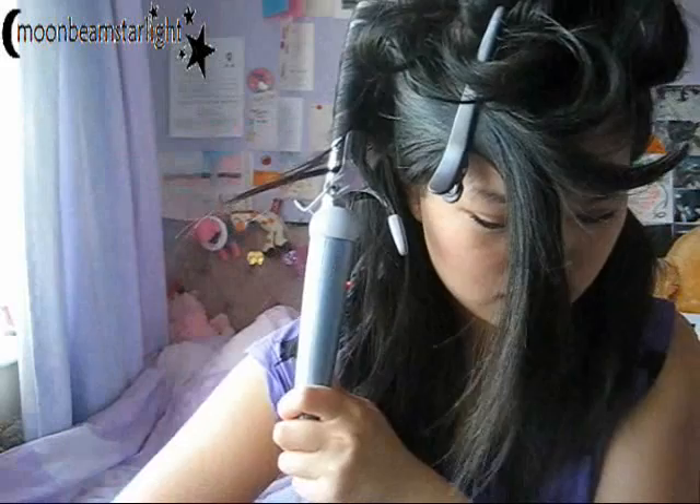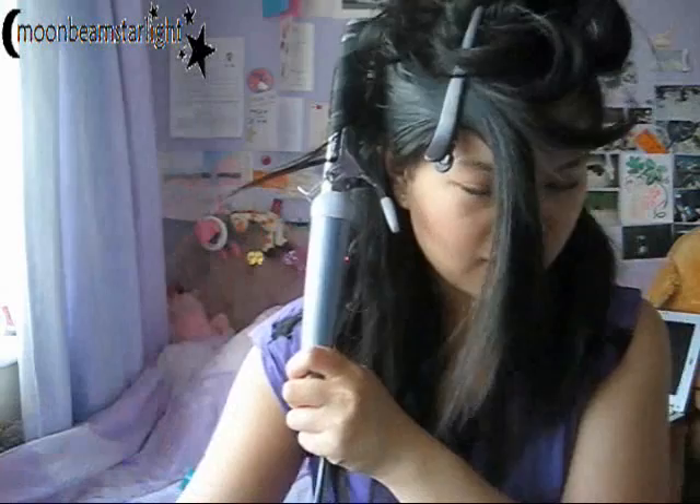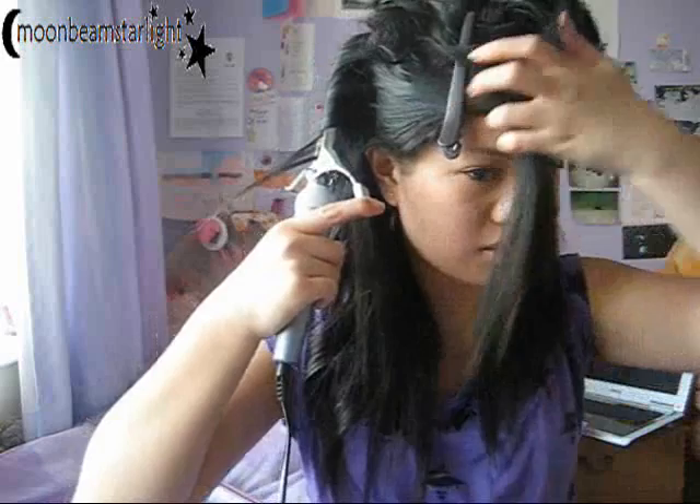I like this tong because it comes with detachable barrels — I've got a smaller one here which is about half an inch or three quarters of an inch. It also comes with a crimper, and you can turn the plates inside out and it becomes a straightener too. I got this as a Christmas present a few years ago, so you probably can't find it now.